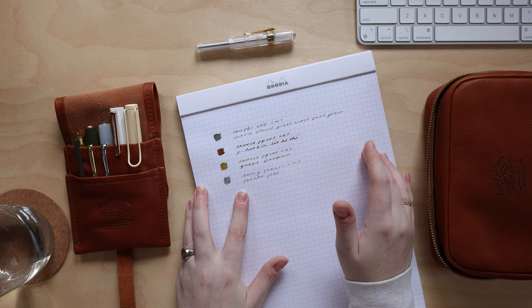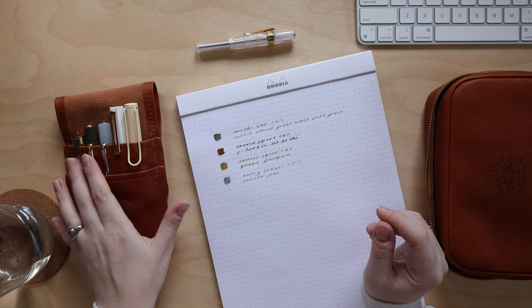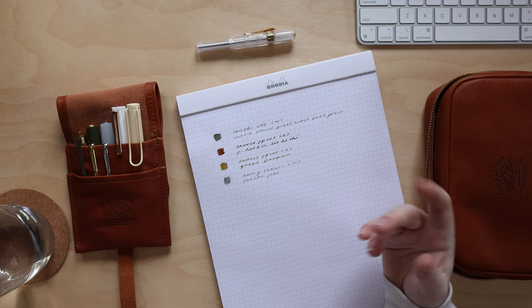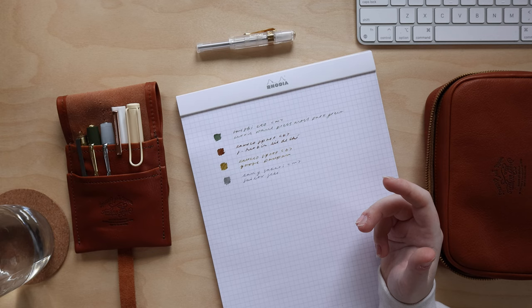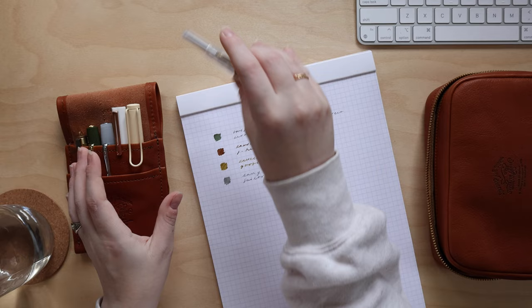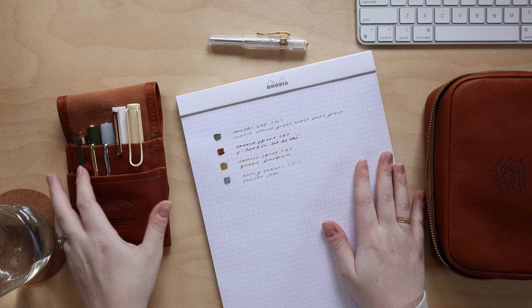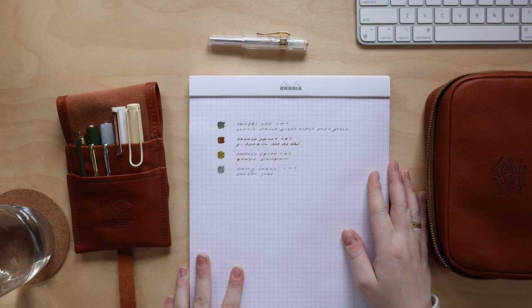Looking at all my currently inked pens, there's a clear trend — a lot of browns, earth tones, and greens, which doesn't really surprise me. I also have a fifth fountain pen that isn't inked right now: the Traveler's Company brass fountain pen. It comes with a fine nib, and since I don't love fine nibs, I'm in the middle of swapping it out for a medium nib by Schmidt — inspired by Lauren from Journal Sunshine. I just need to order that nib from Jet Pens.